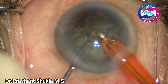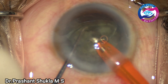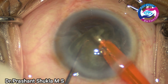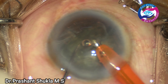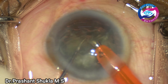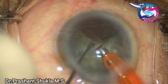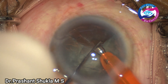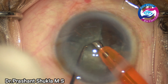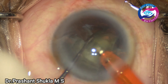The phaco power has been used moderately — not very high — and the separated, fragmented nucleus has been removed using moderate phaco power settings. The phaco machine dynamics are really very good and the chamber stability is excellent.